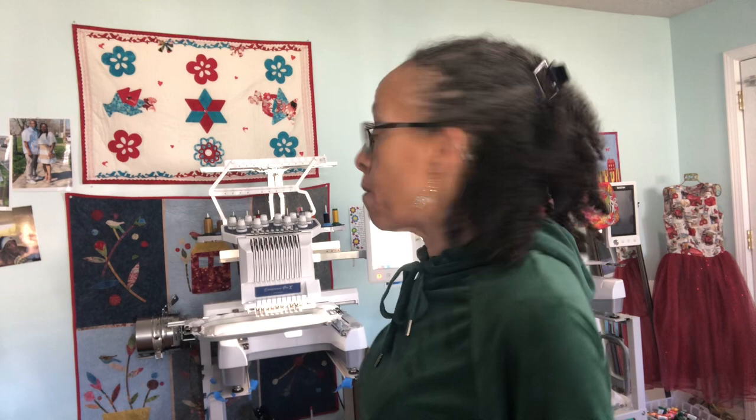Good morning and welcome to my sewing studio again. I've switched gears — I am now working on my ten-needle embroidery machine by Brother, the Entrepreneur Pro X PR1055X, and I'm just making a couple of in-the-hoop clutch bags. Let me show you.